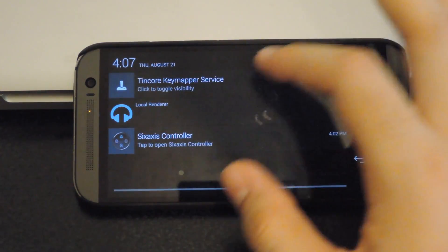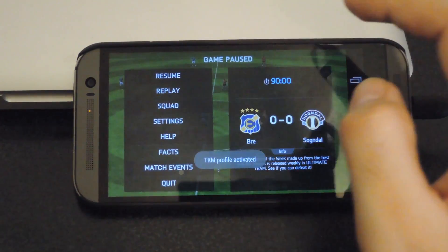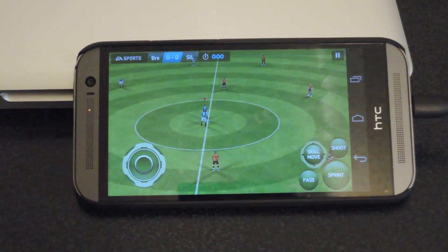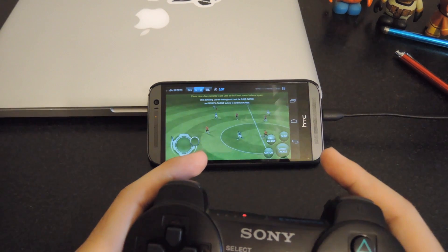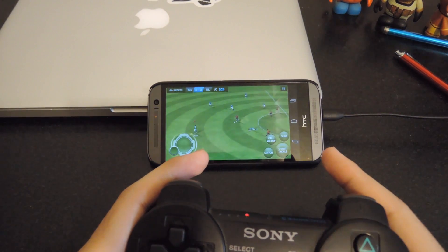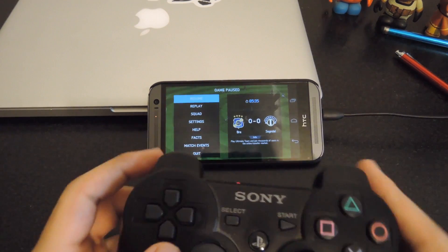Now all you have to do is bring back FIFA. Make sure that this is enabled and make sure you have your profile set to FIFA 14. Tap OK and then resume the game. Now go ahead and try it out. You can see here that all the buttons correspond to actual touches on the screen, and you can go ahead and pause the game as well.